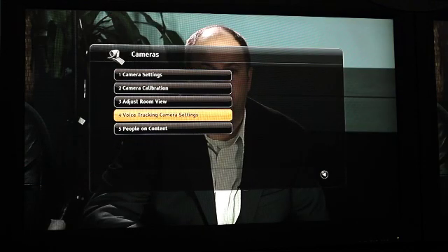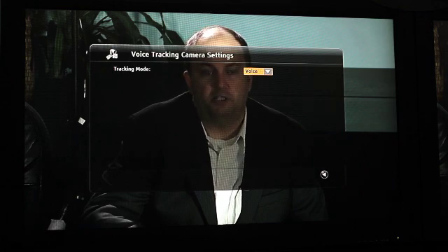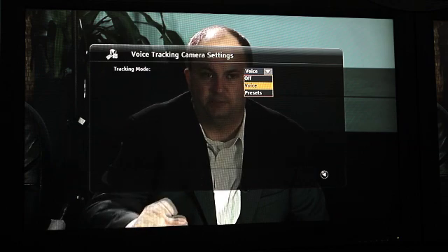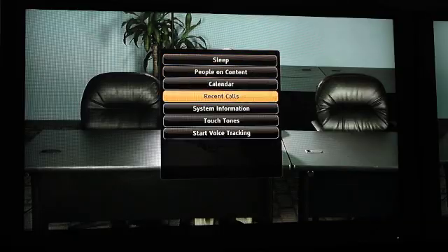Your final adjustment is to select the voice tracking camera settings, also found on the Cameras Setup page. There are two different modes: Voice and Presets. When set to Voice, the system will locate voices in the room and immediately go to that person's specific location. If you select Presets, it will locate a voice coming from a preset location in the room. Once done, back all the way out, go to your near-end camera view, hit the Options key on your remote control, and select Start Voice Tracking. Now your Eagle Eye Director is ready to start tracking voices.